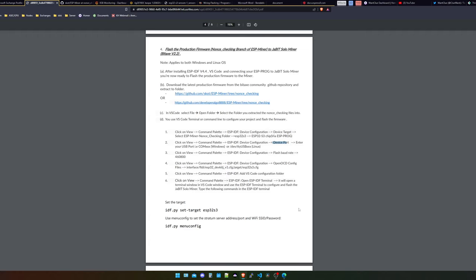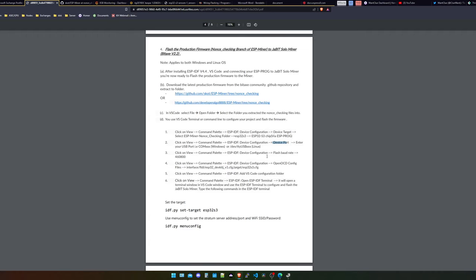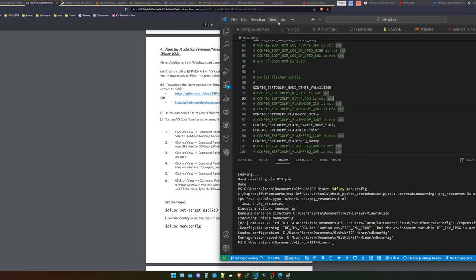We open up the Device Manager and in here we have a couple of COM ports. Let me quickly plug in the USB device so you can see what I'm talking about. I have COM3 and COM4 available at the moment. I plug the USB device in, give it a second, and here we have the USB device serial port on COM9. COM9 is the port we're going to use. It's a little bit different from Ubuntu or any other Linux distribution — there you'd use /dev/ttyUSB and then the number of the USB device. But for Windows, it's the COM port, and in my example it's COM9. So I click on View, Command Palette, Device Configuration, Device Port, and then put in COM9.